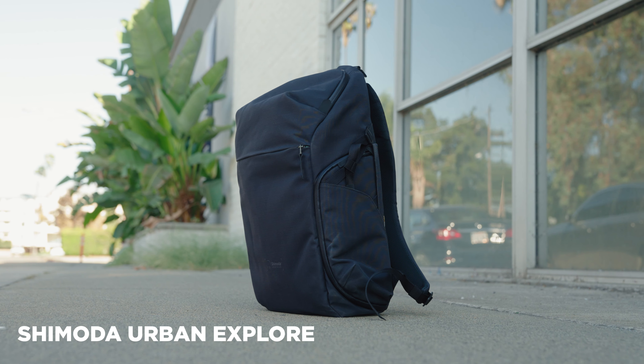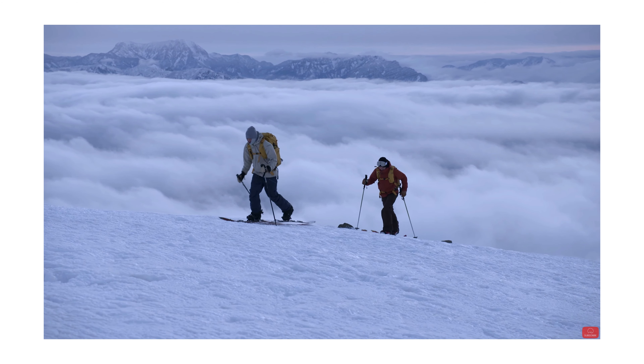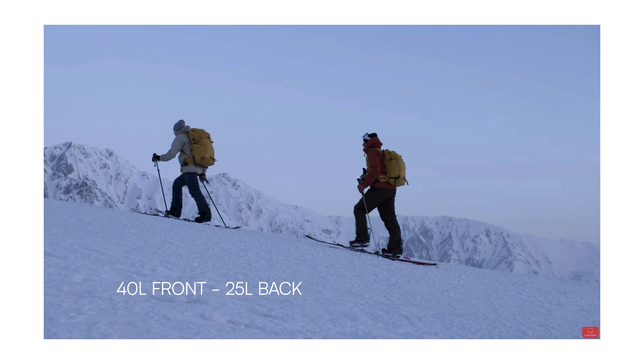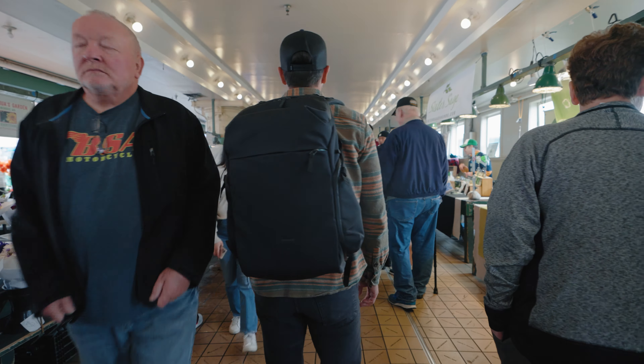Today we are taking a look at the brand new Shimoda Urban Explorer. I have heard so many good things about Shimoda bags over the years, but they've been hiking backpacks — like going up into the mountains. You want to take your camera gear with you, you get a Shimoda backpack because they were the best. But the Urban Explorer is very much my kind of camera bag. I've taken it on two trips — one to Seattle, which we talked about in the Pocket 3 video, and one to Arizona this last weekend. I've kind of fallen in love with this backpack.